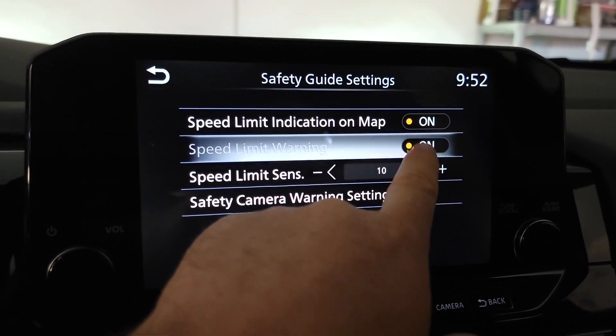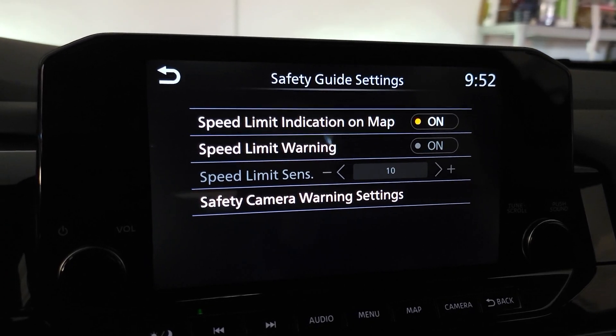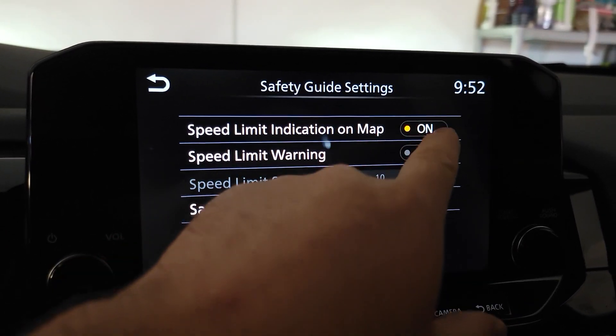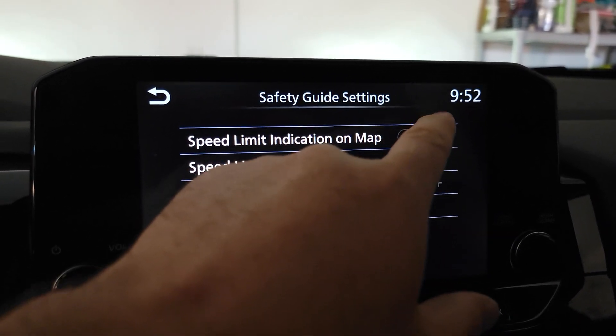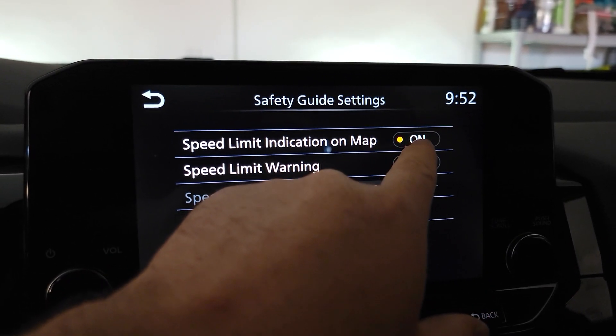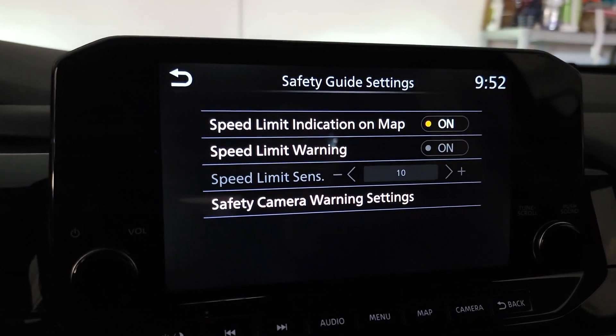You can change this threshold or disable it completely. Also, if you want to see the speed limit on the side of your map while driving, you can turn that on here — it's very useful.